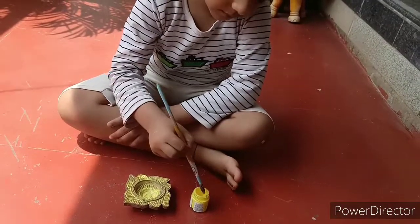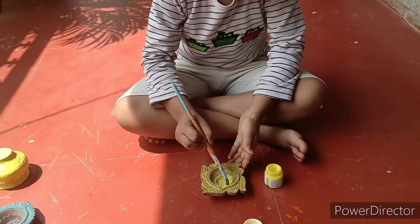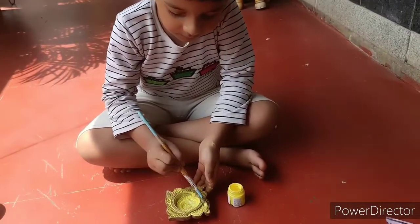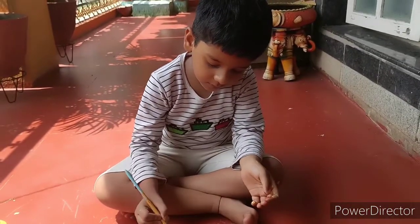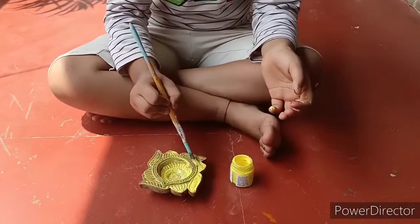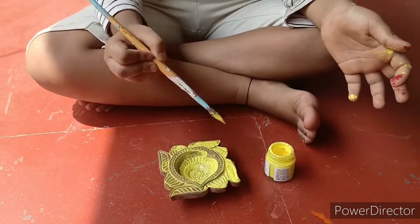It's good to see you. You have to paint. Friday activity. Let's take a look at it. Let's put it all together.